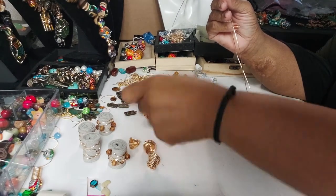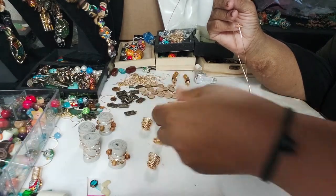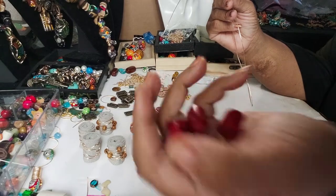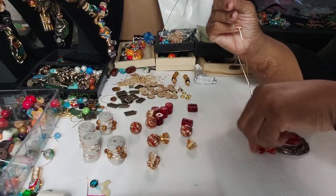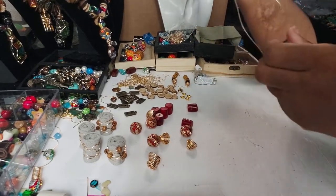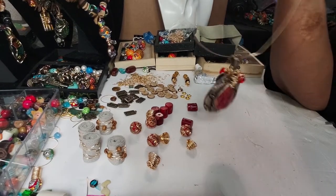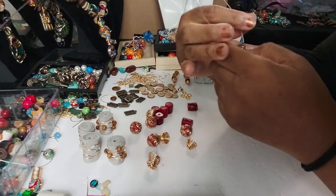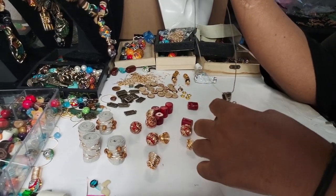I'm gonna go ahead and use these red and gold boho beads, and then I have these coral beads I'm gonna use too. For the pendant — this is gonna be a pendant — so I'm gonna go ahead and, hopefully you guys can see, put this on and we'll start with our pendant.